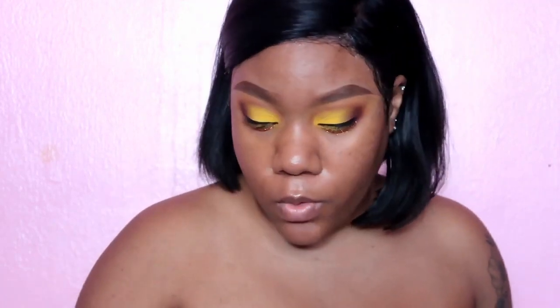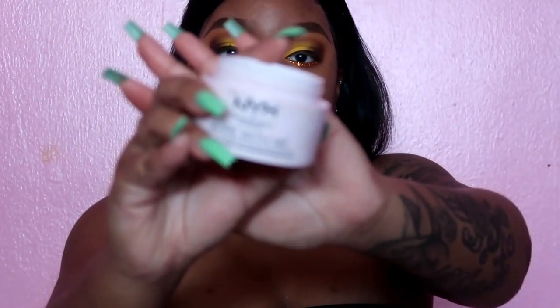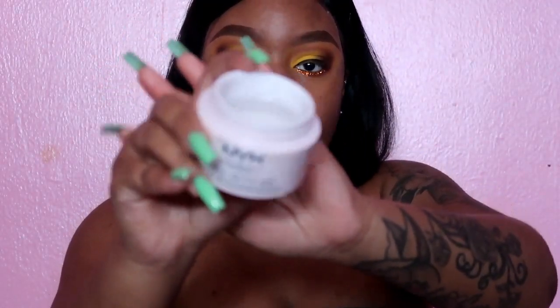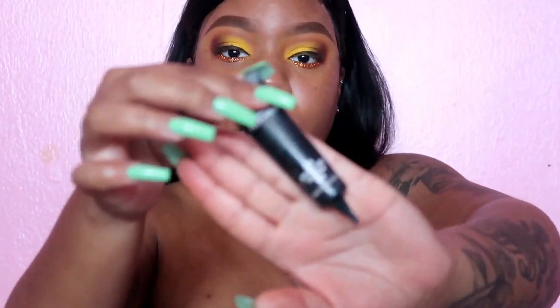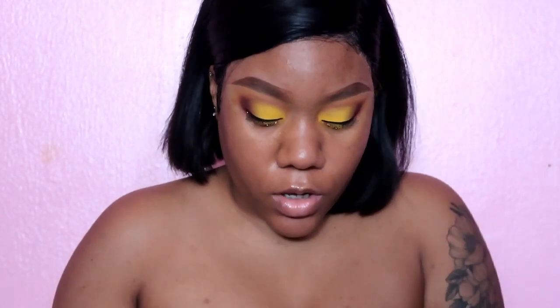Before we do foundation, we're going to answer another question while I put on my primer. The primer I'm going to be using is my all-time favorite — the NYX Bare Skin Hydrating Jelly Primer. It literally looks like gel. I put this all over my skin and then use the MAC Skin Refine Zone on my T-zone to keep that area very mattified. The next question is: what is your favorite makeup brand?